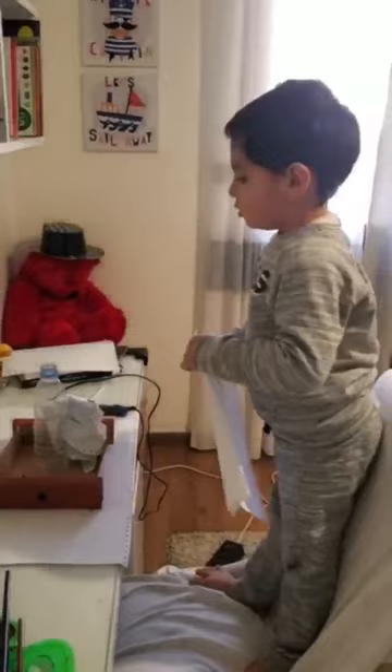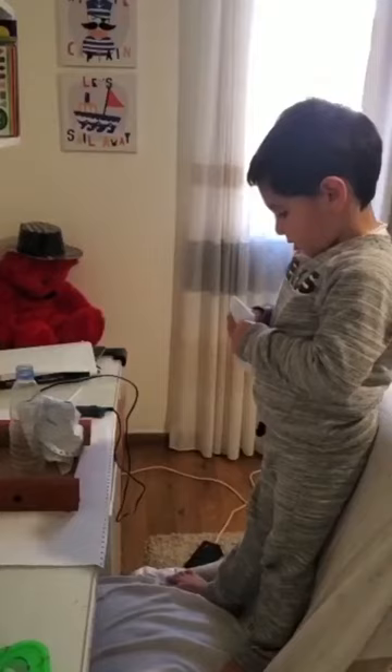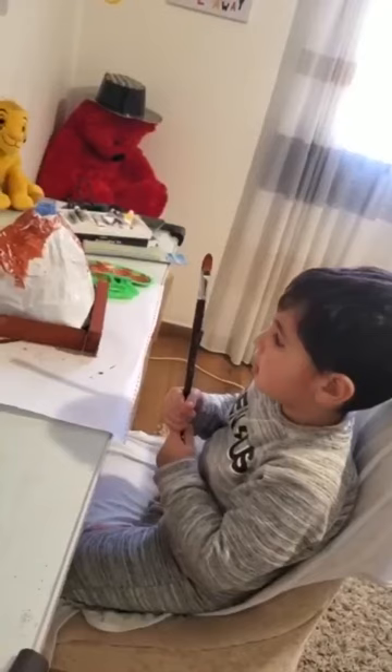After we stick the bottle on the cardboard, you do the paper and then we stick it on the volcano. After we make the shape of the volcano with paper,